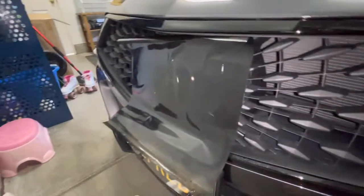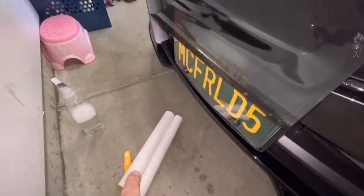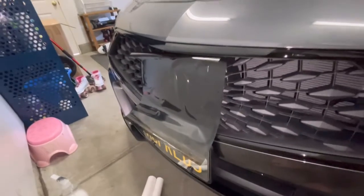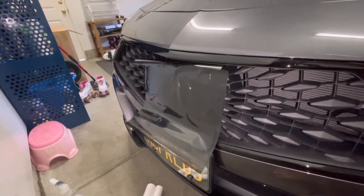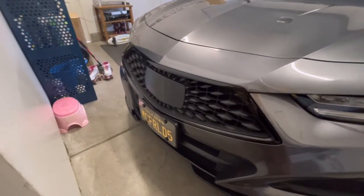When you get the center stuck pretty good, just take an exacto knife, kind of run the blade on the edge of the little plastic trim there, and then just cut it. So that's what it looks like all done.